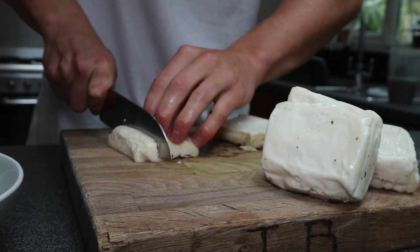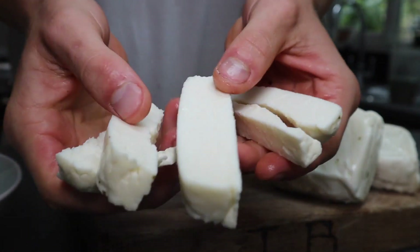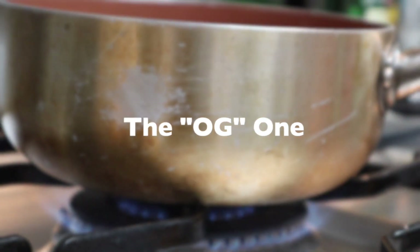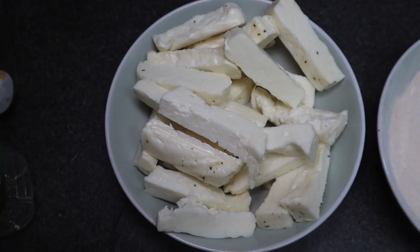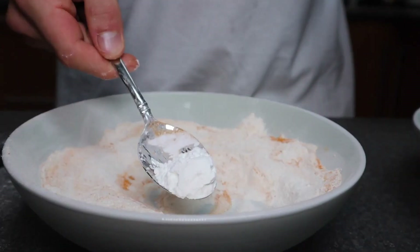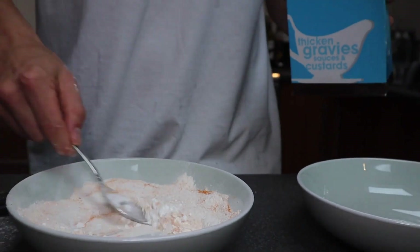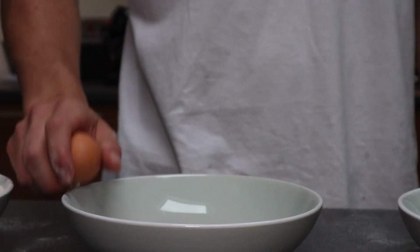Before you get started with these sexy little snacks, you want to cut up the halloumi into fry-sized pieces. Next, you want to get yourself three bowls — one with some flour, some corn flour, and some turmeric. The turmeric adds a little colour and the corn flour adds the crispiness; it's like the secret weapon. Crack an egg into the other bowl.